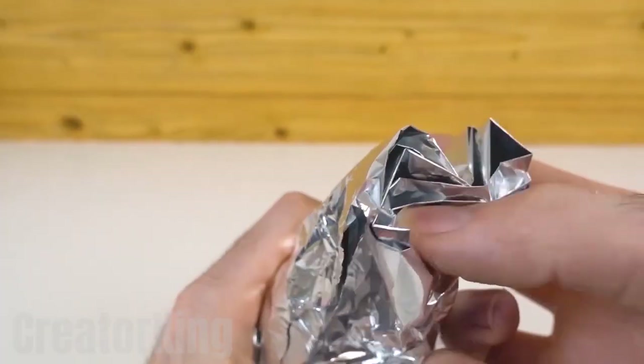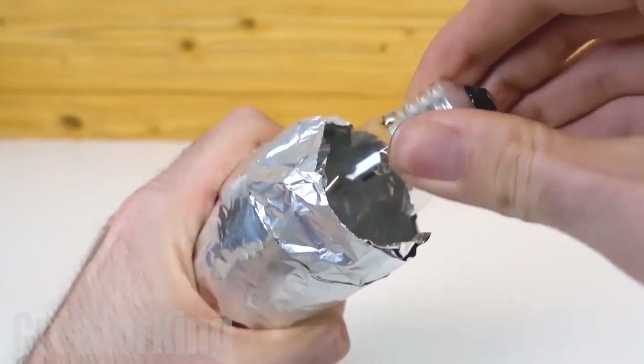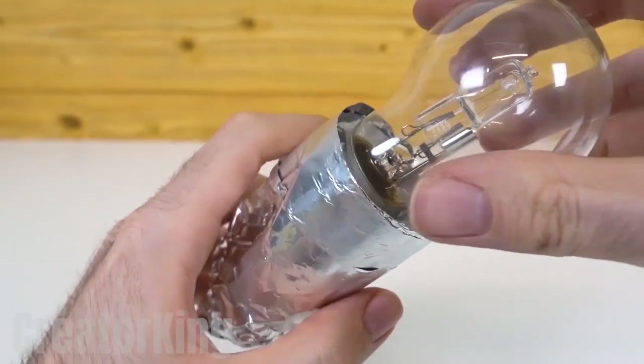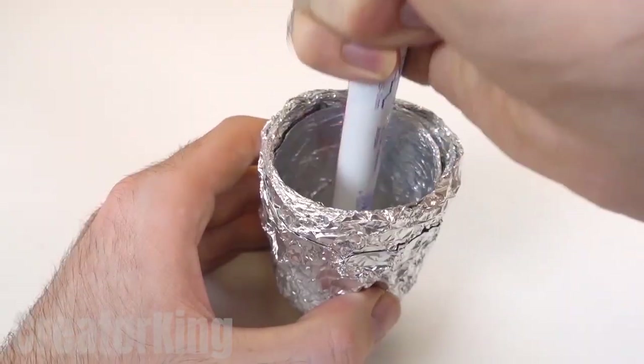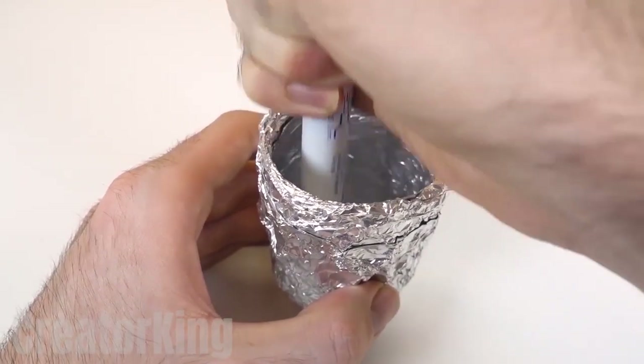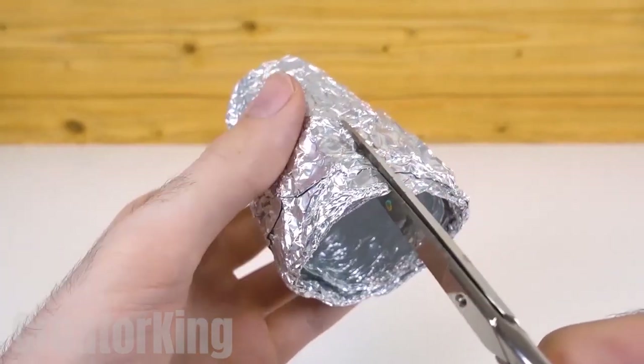Close one of the ends and take out the light bulb. The light bulb won't be a part of this invention — we just needed it to give shape to the foil, which will be the container for the magic firework material. With a pair of scissors, we will cut a few slits around the edge.